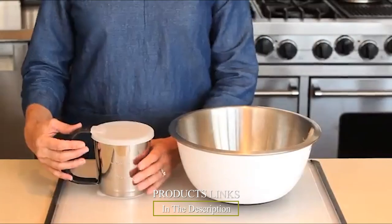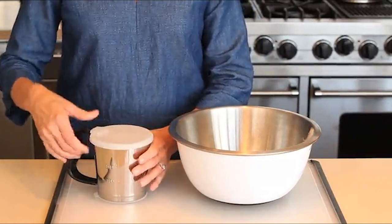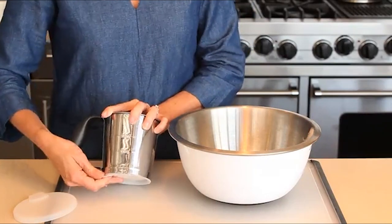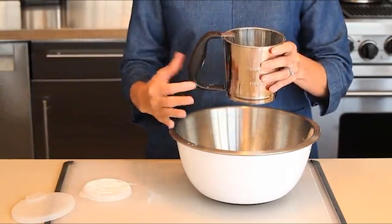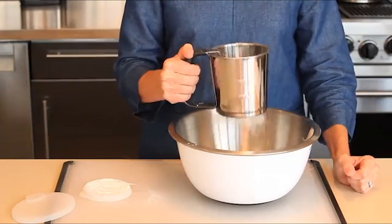Finally, the number ten position is dominated by the OXO Good Grips three-cup stainless steel flour sifter. There's no need for squeezing a handle or turning a crank — shaking the sifter side to side moves the internal sifting mechanism, so the flour falls neatly through the screen at the bottom. This works whether you're combining dry ingredients, sifting flour, or sifting powdered sugar.